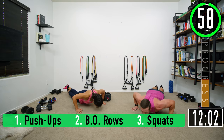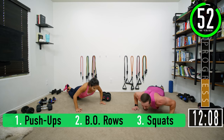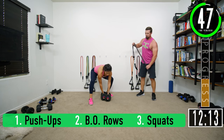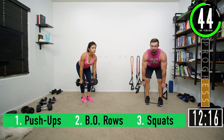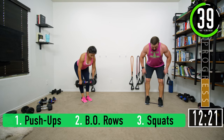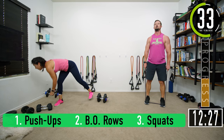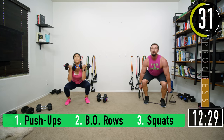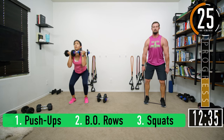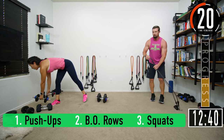Push-ups: one, two, three, four, five, six, seven. Rows: one, two, three, four, five, six, seven. Squats, come on: one, two, three, four, five, six, seven. Woo — overhead tricep extension coming up. I keep putting the band the wrong way every time. Let's stretch it out, get ready.